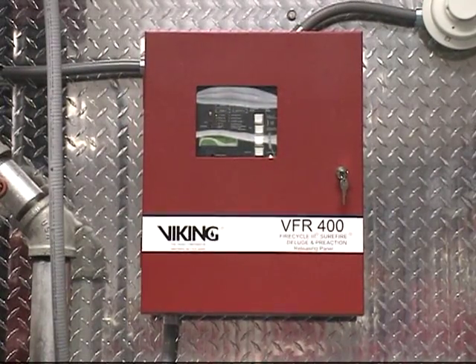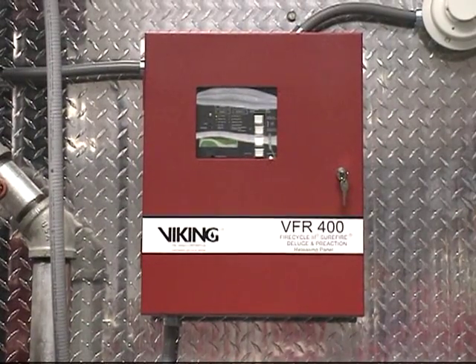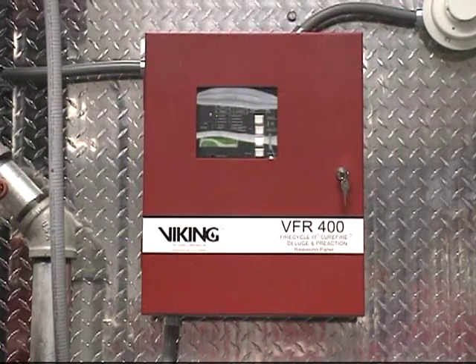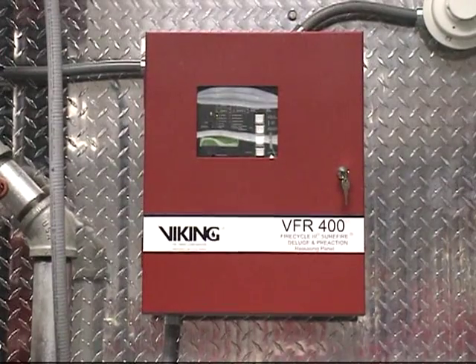The information and replacement parts for the VFR 400 release control panel can be found on our website on the technical data sheets, installation, operation, and maintenance manual, and the replacement parts book.